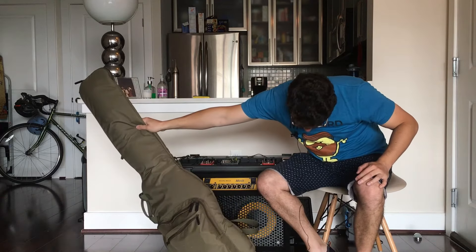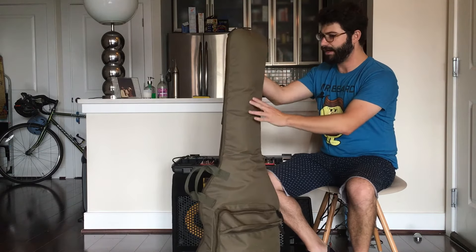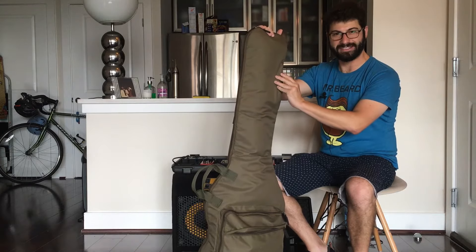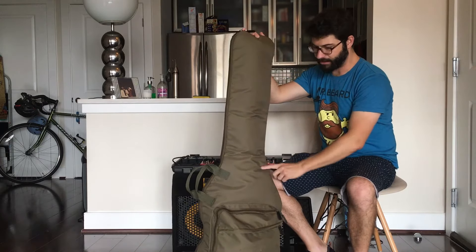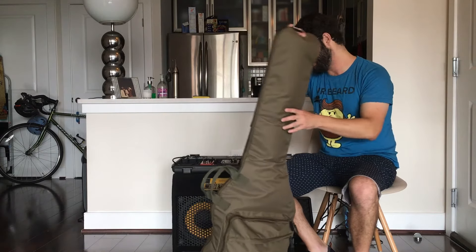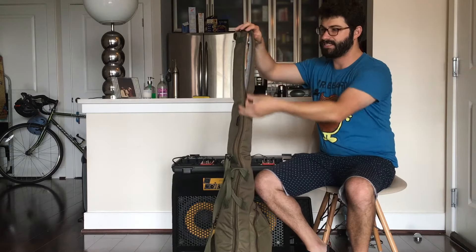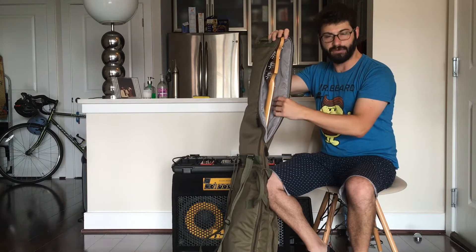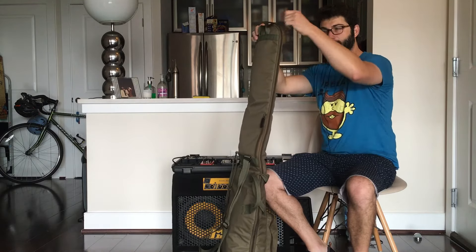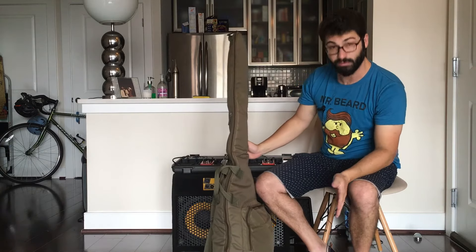I've been using this case for about two years, doing at least a gig a month, maybe more. It's a nice olive drab color so it doesn't really show all the dirty stuff that happens at bars and fairs, which I like. I've got a few minor blemishes but I've made no effort to protect the case itself — obviously it's the bass I'm trying to protect. There's about an inch of foam padding all around, so the bass is pretty well secured, and the case itself is very light and easy to carry.